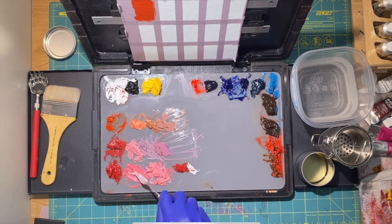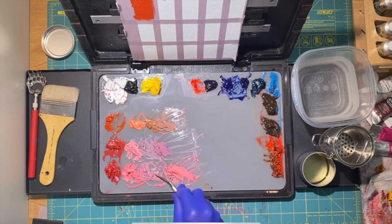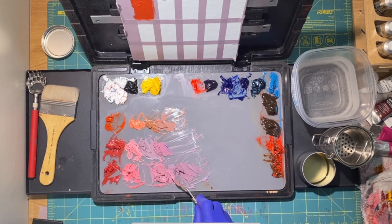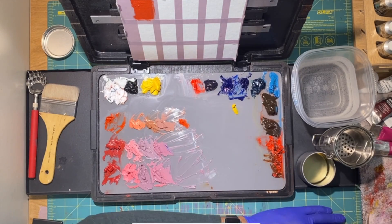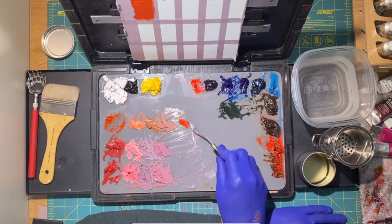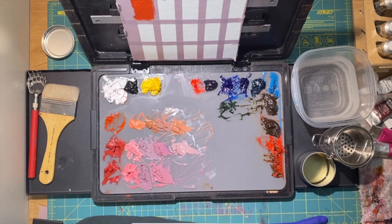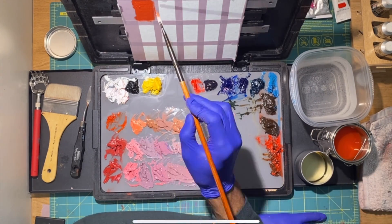Down at the last mixture with yellow ochre and alizarin crimson, I'm going to do the same thing — mix in a little bit of white for the first pile, add that green mixture for the second, and add a little bit of ultramarine blue for the last. Then mixing a different green just to see what kind of browns and flesh tones we can get. You'll find that when you add complementary colors to these piles, you're going to get different browns.